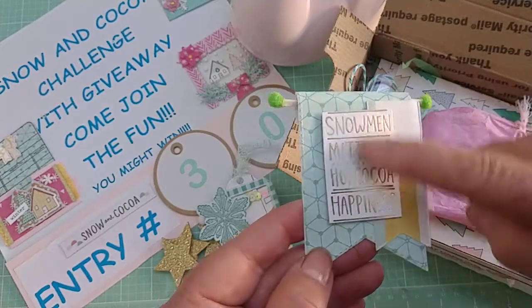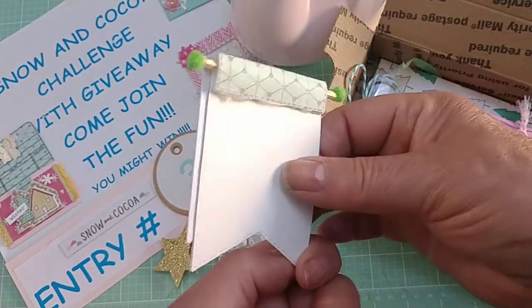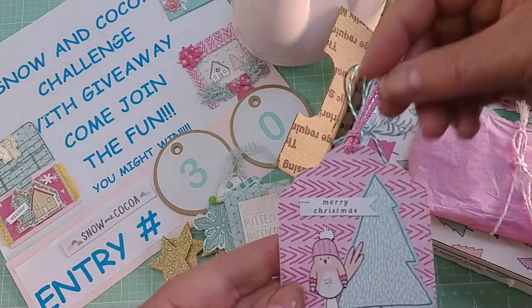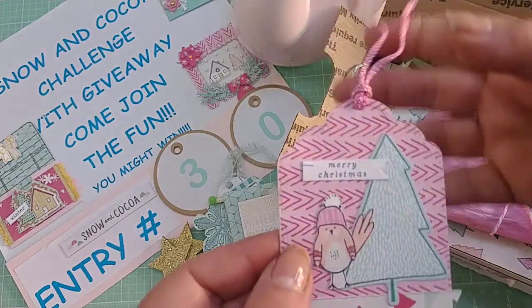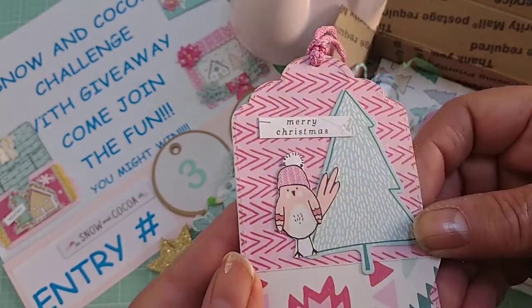There's this one here, which is a little banner and it has the Snow and Cocoa design. I love this piece — it's one of my favorites — and then she's got the banner there so I can use that one. She also has this tag, so cute, with this pretty trim with silver in it, and her cutouts are on the tag. Super cute!